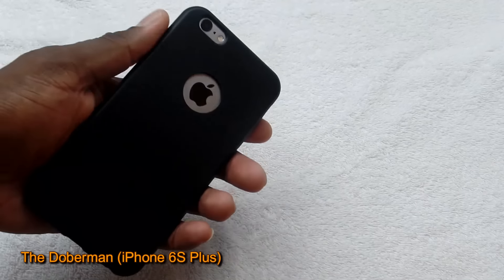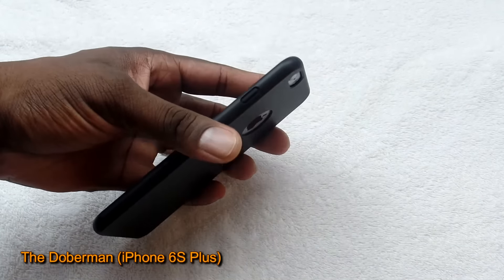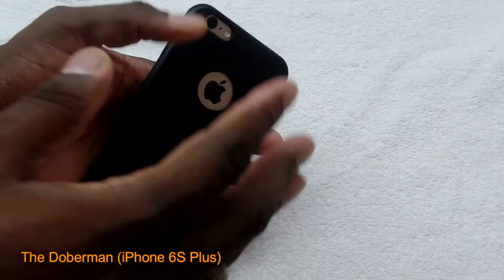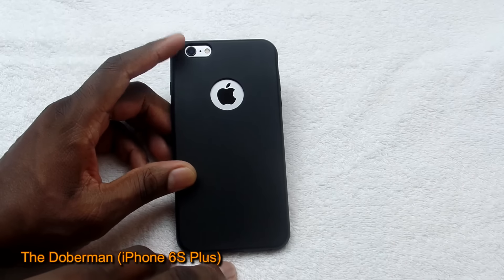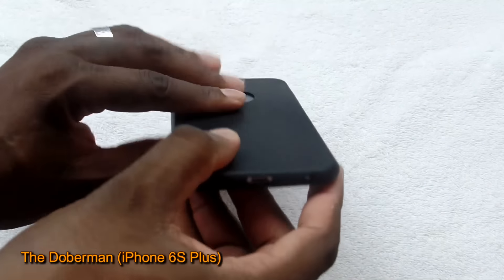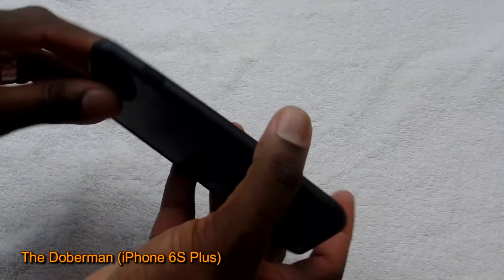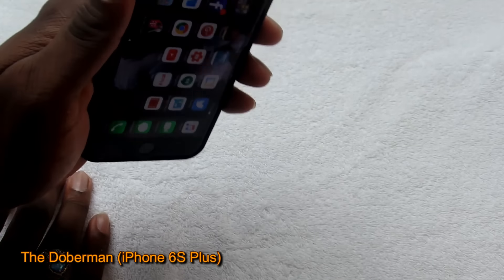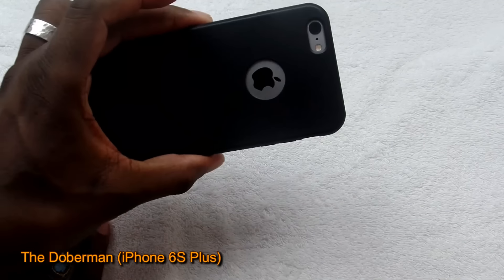A lot of companies will send clear cases because they feel clear will go with everything, but this black looks very nice. I'll have a link in the description — shout out to Totally. I kind of like that little name they have there. The cases on the website look good, but once you get it in hand, if I give a review and something isn't good, I'll tell you. But this one is nice and thin, all the ports are lining up, and it looks and feels really good. I love matte cases. This case feels good — it won't add bulk to your iPhone 6S Plus or your iPhone 6. It's a nice case, a nice addition.